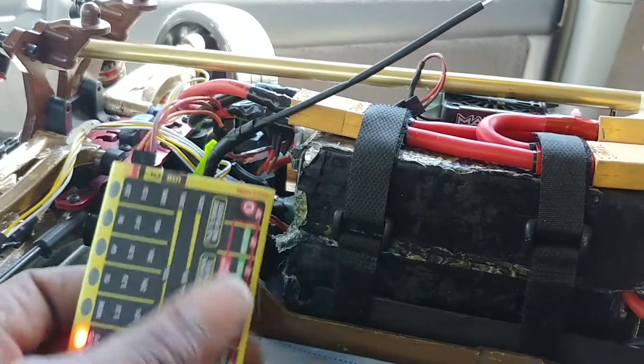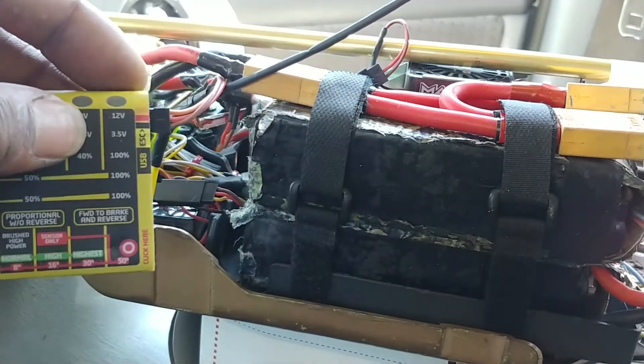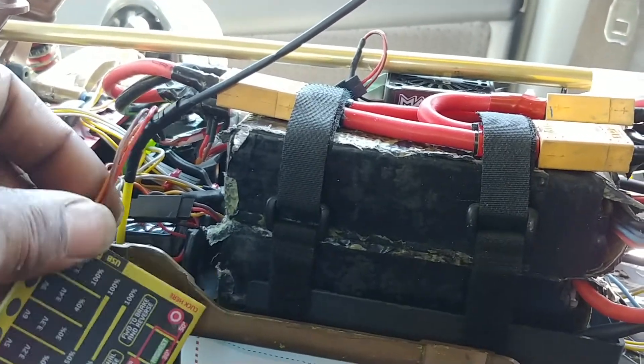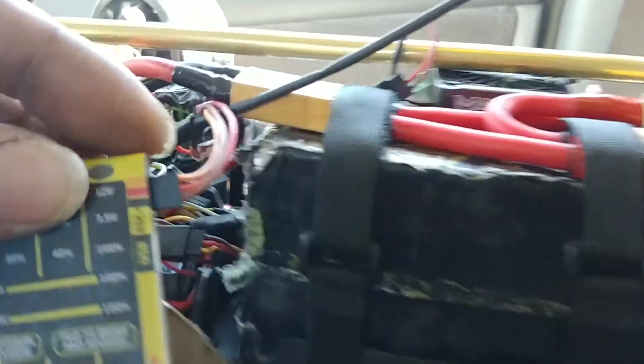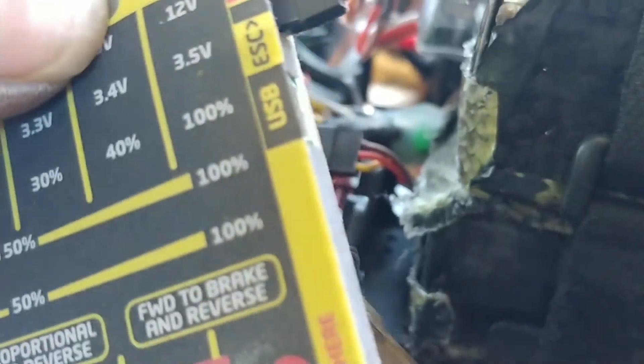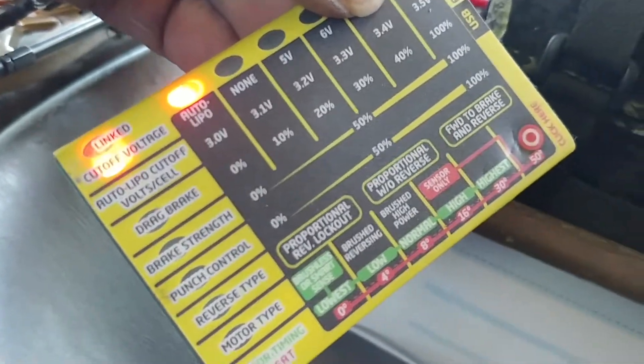So what you do is you got to take out your receiver. Take your ESC wire out of the receiver, plug it into the ESC USB for your computer. And you see it's blinking — that means it's working.